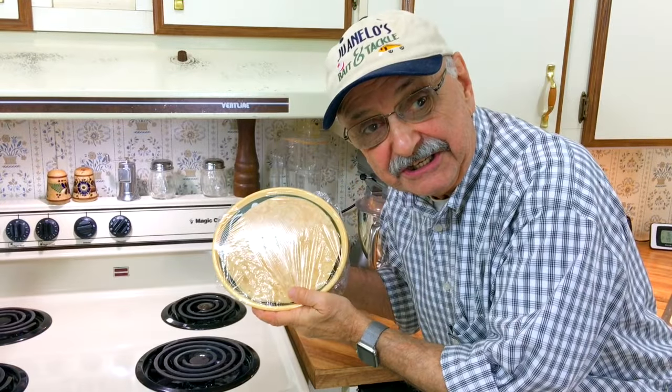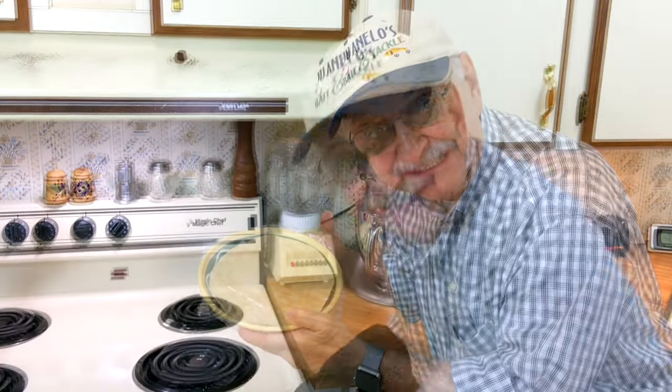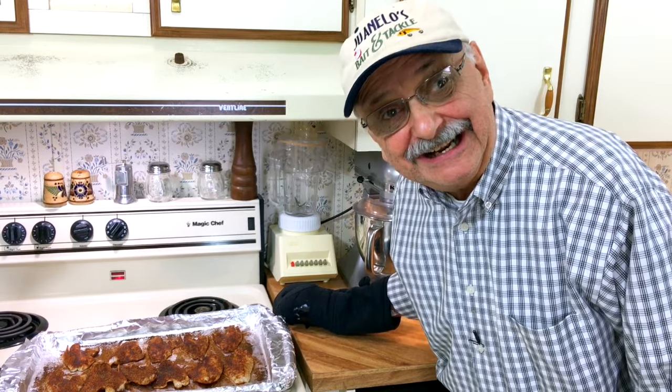I've got six big low carb tortillas — all I'm going to do is warm these up in the microwave. It's been eight minutes, let's see what we've got. They look really good, they smell great — let's start assembling our tacos.